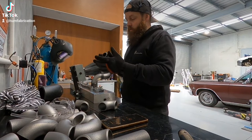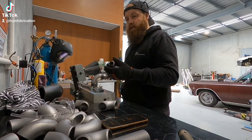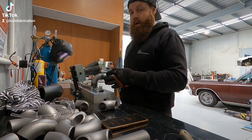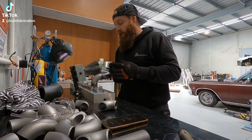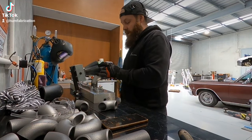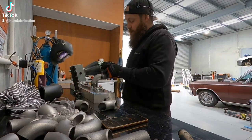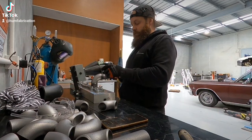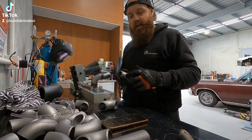We'll work on different positions, and then work on 304 stainless ones and 321 stainless ones. 321 and stainless in general obviously comes with a bit more expense. But yeah, that's where we're working towards right now — we'll just carry on, and this is zip, zap, donezo, and then we'll go from there.